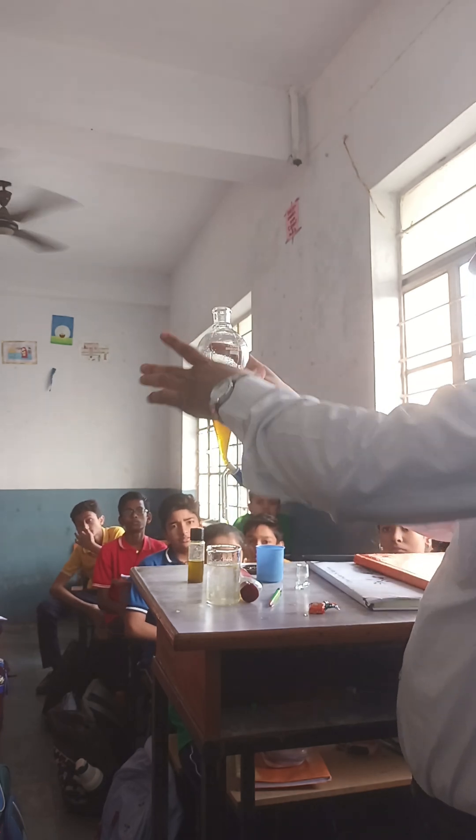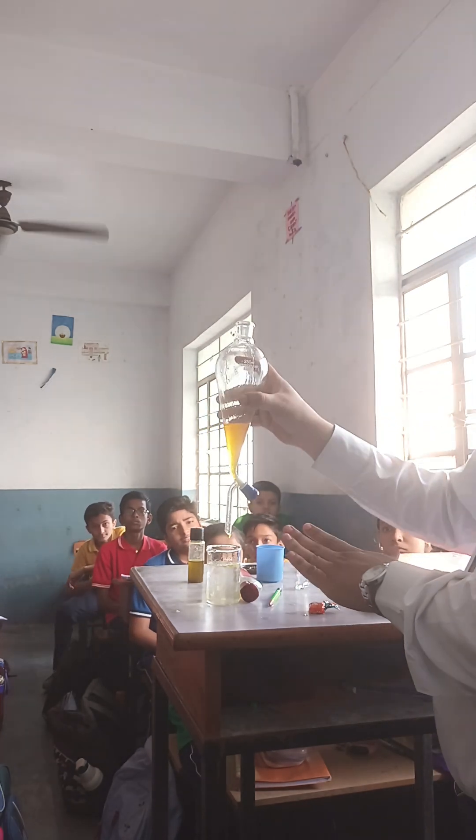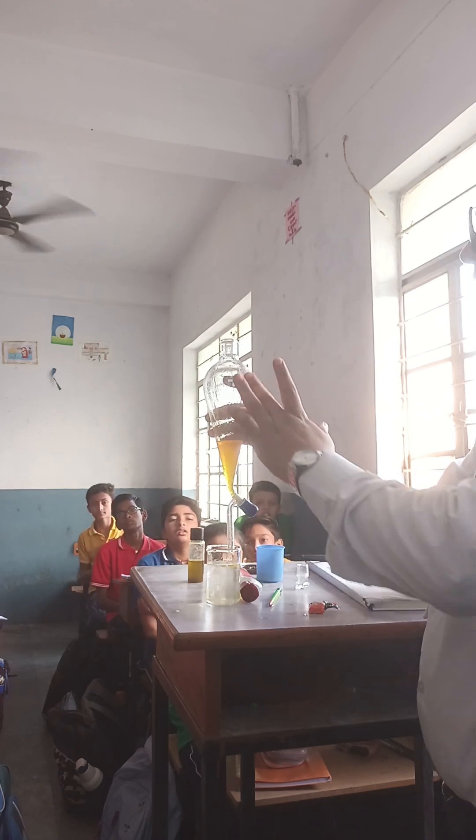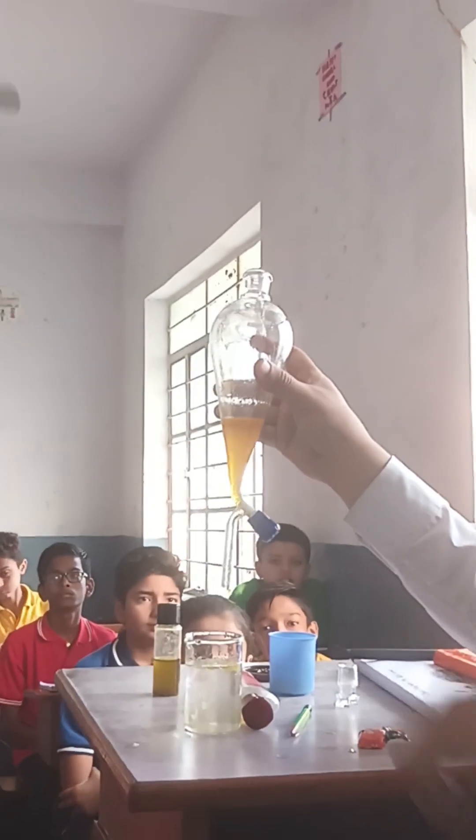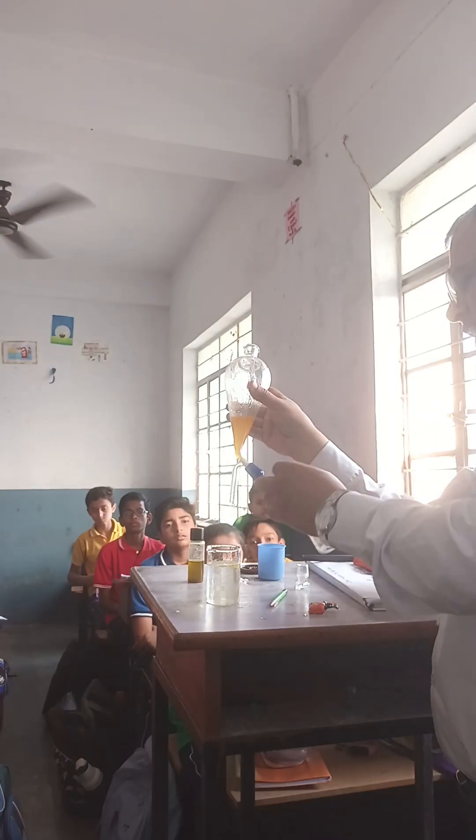Mustard oil is separated. Water is in this beaker and mustard oil remains in the separating funnel. Now put the mustard oil in this container.